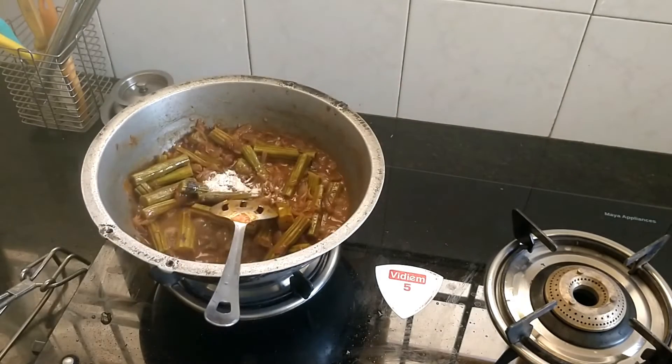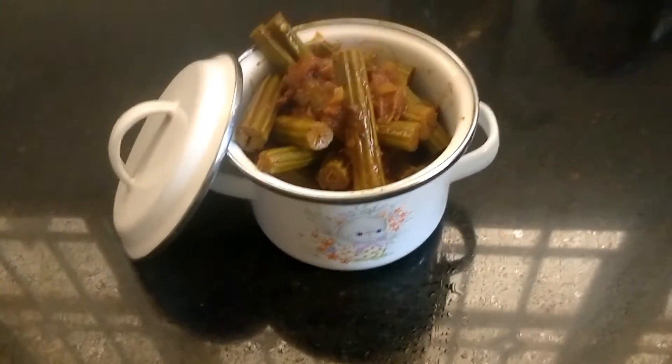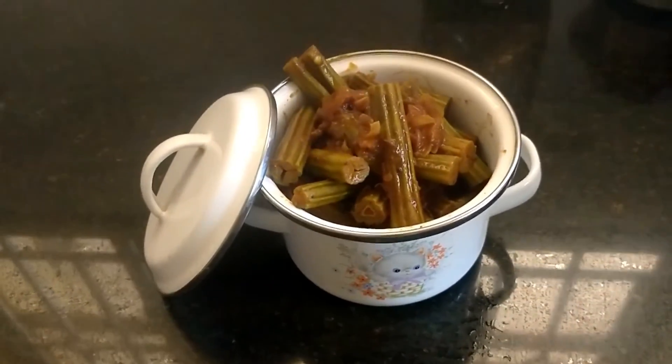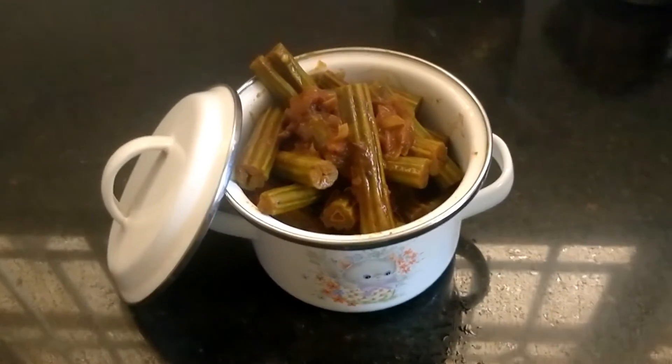Okay friends, we have to make the sauce and cook it. It's a good taste of curd rice. If you want to try this, please share this with your friends and family.